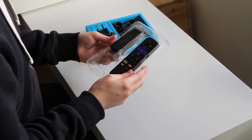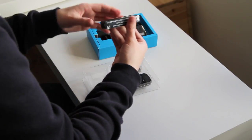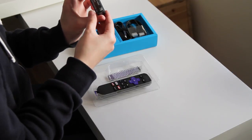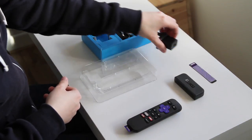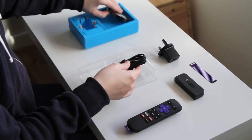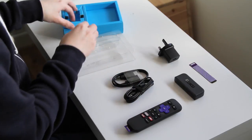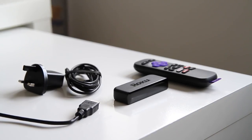The Roku Express comes with everything you'll need to get started. It includes the device itself, the infrared remote with batteries included, and also a HDMI cable, micro USB cable, and also the power brick. There's also an adhesive strip in the box that you can use to stick the Roku to the underside of your TV or media stand, since it is very light and it's most likely going to slide around a little bit if you don't use that.